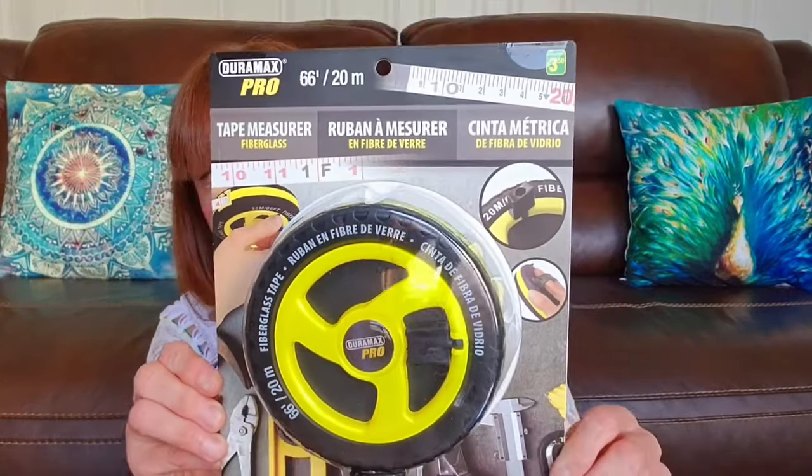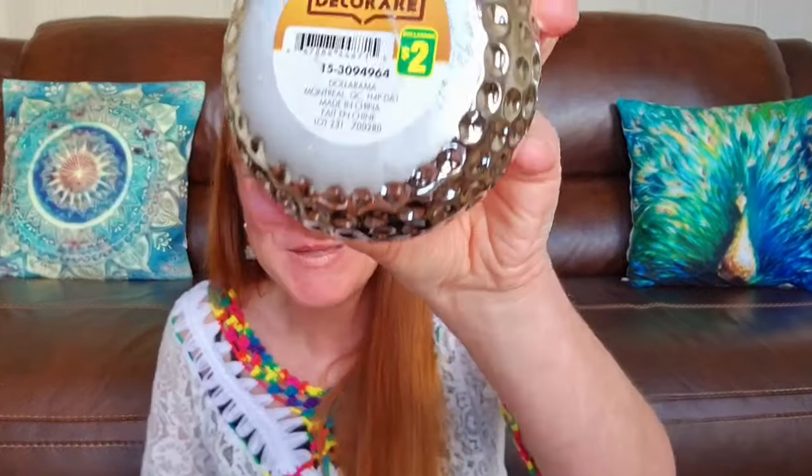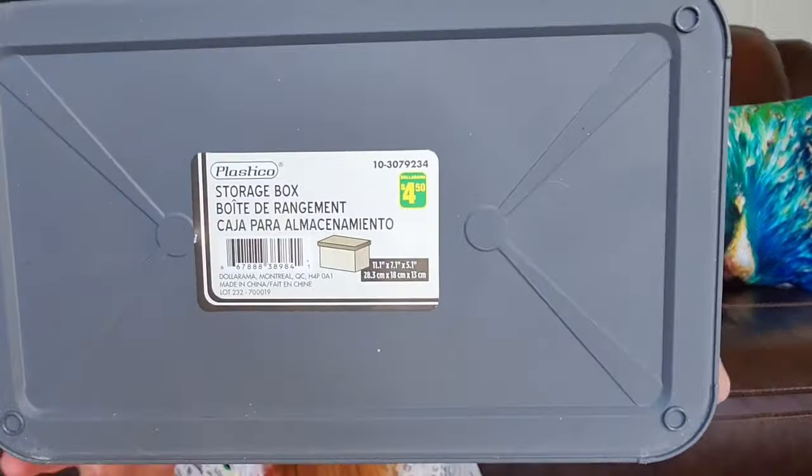My husband picked this up — it's a Duramax Pro fiberglass tape measure, 66 feet or 20 meters, for $3.50. I really like this cute little tea light candle holder — I love the color and the punched out pattern on it. That was $2. All those storage boxes — I love them. I picked up one with a brick pattern this time, $4.50. Really cute patterns and I just love them — great for storing different things in, and I like that they have a lid. I also got another large storage bin for $4.50 because I really like this style.